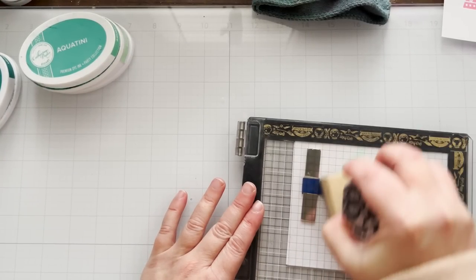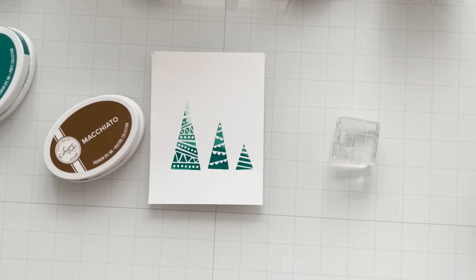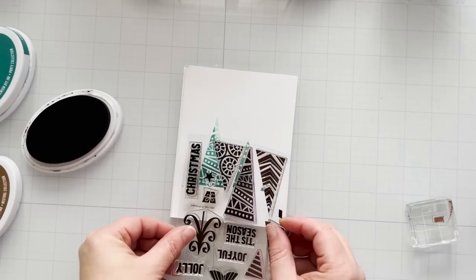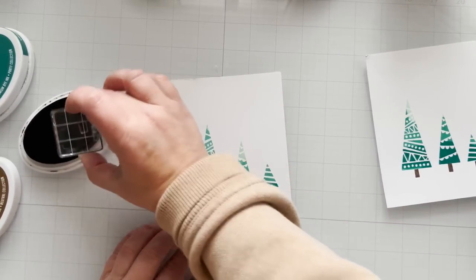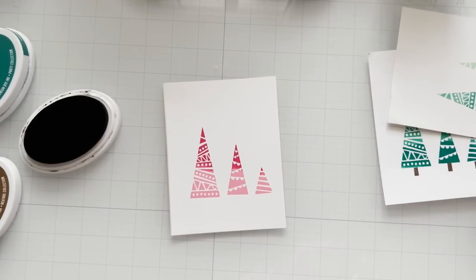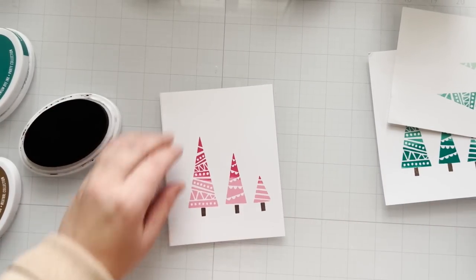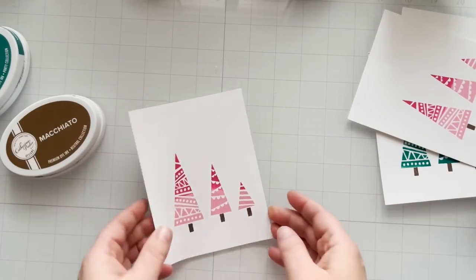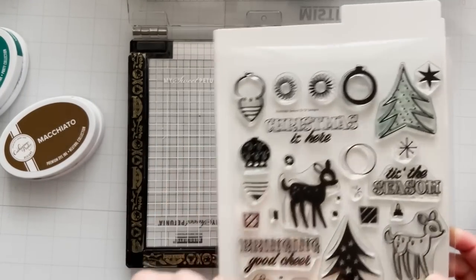This little doorknob tool helps with the pressure as I'm pressing down on the MISTI door — it's a lifesaver for me. So I've got my three trees here. I've got to stamp in the little tree trunks — that's a very little stamp, no need for any special positioning. Just grab whatever ink color you want and stamp your trunks. It's basically an assembly line process: I stamped all my trees first, now I'm stamping all of my trunks. Then I'll stamp a sentiment — I'm pulling the sentiments from this stamp set, I'll link it in the description.